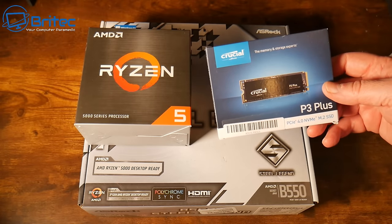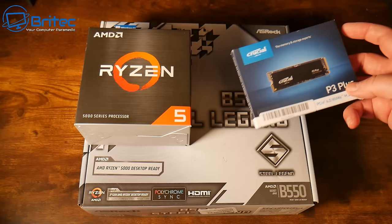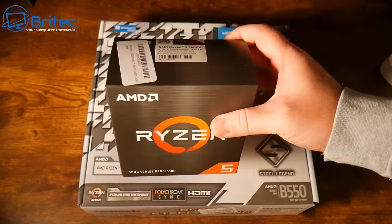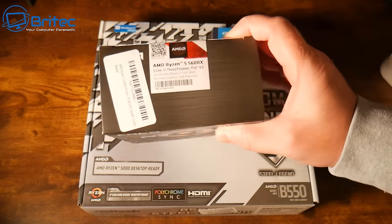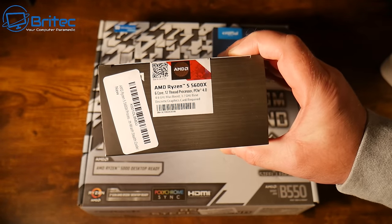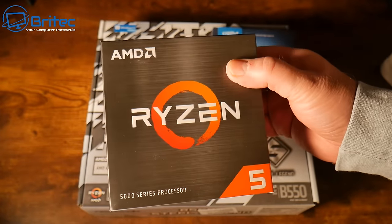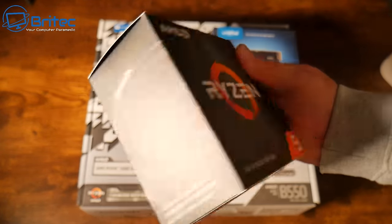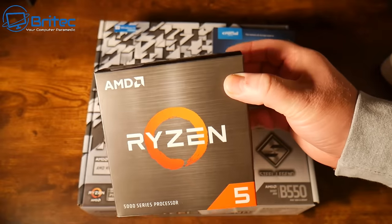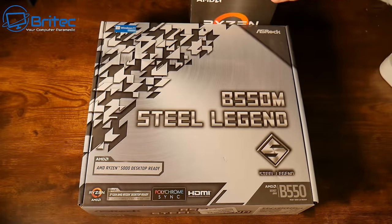We're also going to use the Crucial P3 Plus NVMe SSD — a really nice NVMe drive, one terabyte in size. The Ryzen processor we're using is the Ryzen 5 5600X: six cores and 12 threads with PCIe 4.0 support. It's a very affordable processor, and if you're looking for an affordable gaming CPU, the 5600X is a pretty decent option.